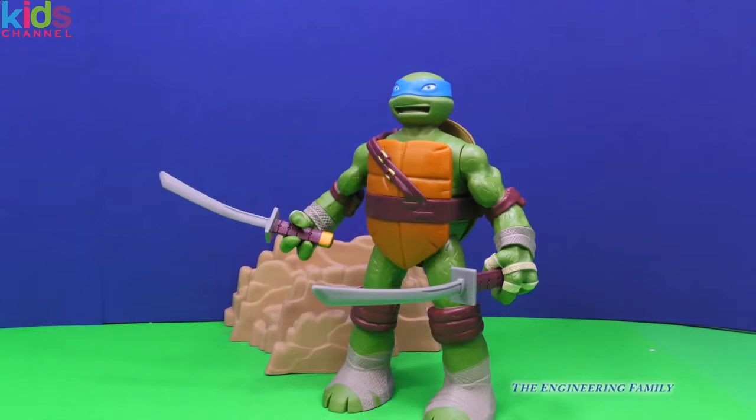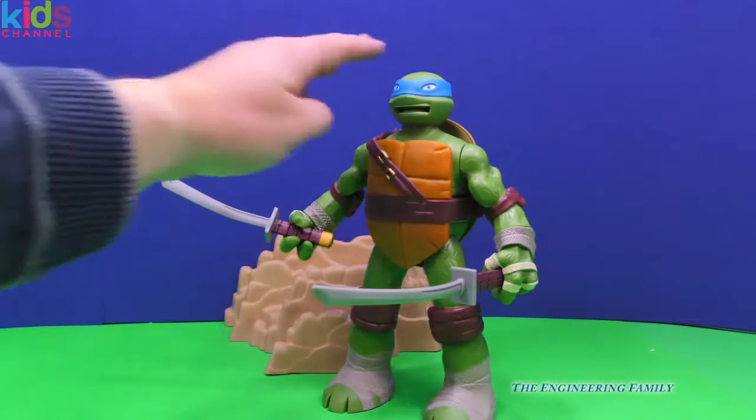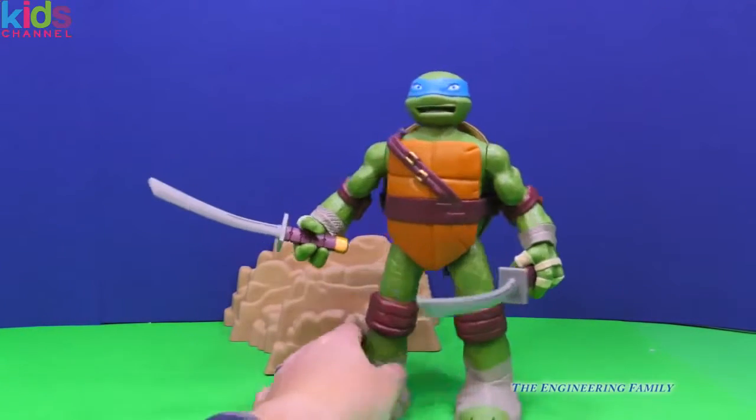Whoa, that was really cool. His head going up and down is just part of the fun for this Leonardo. There are other things we can do too.